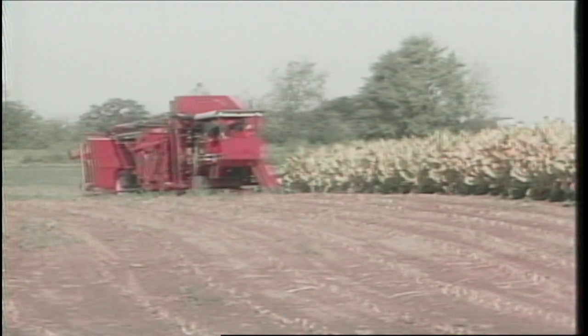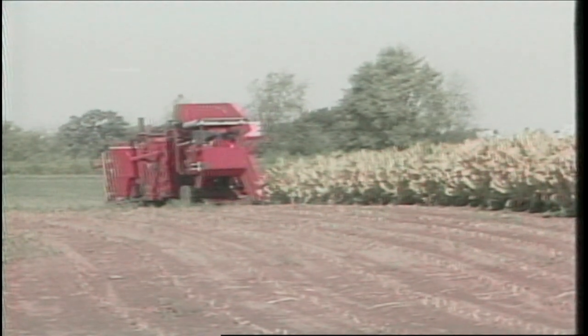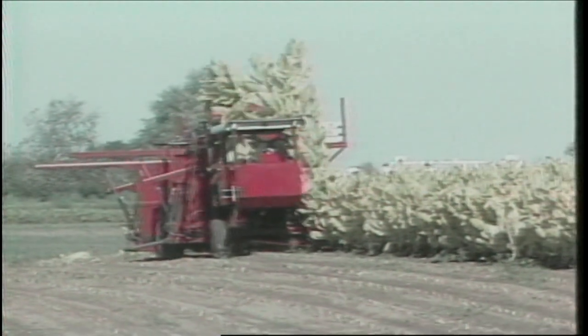Once an operator steers onto a row, the harvester becomes a fully automated system performing all functions from automatic on-row guidance to placement of the cut stock into specially designed portable curing frames.